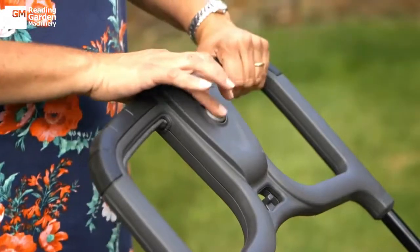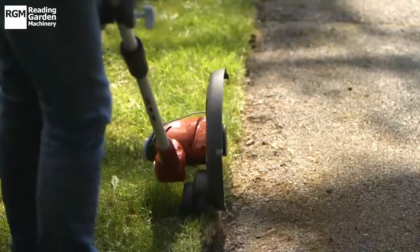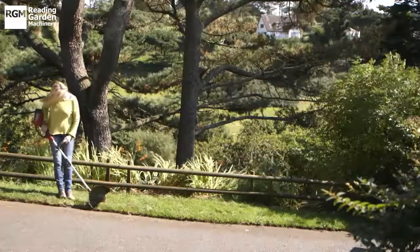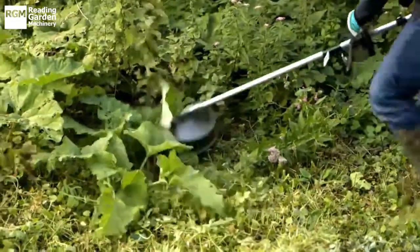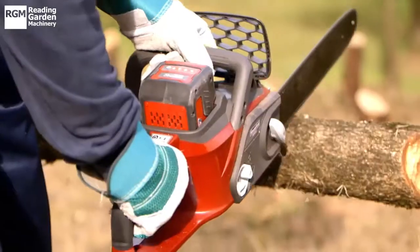This Brush Cutter equals the power and speed of petrol-driven models, but without the fumes or the hassle of refilling the tank, making it a great choice for any sized garden. The Mountfield Brush Cutter, part of the Mountfield Freedom 48 range — the power of petrol, with the convenience of cordless.